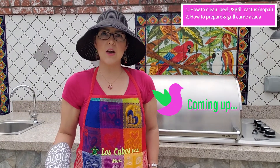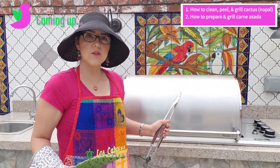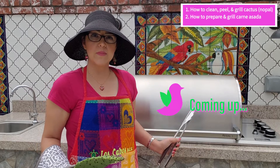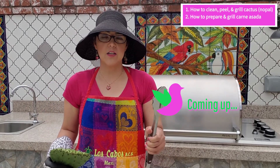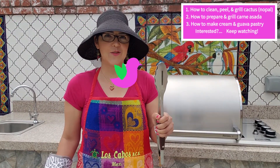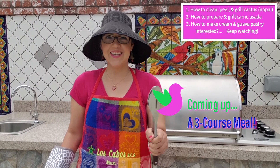How to prepare carne asada — yes, we're going to be grilling today. And how to make my super delicious cream and guava pastry. Are you interested? Keep watching!